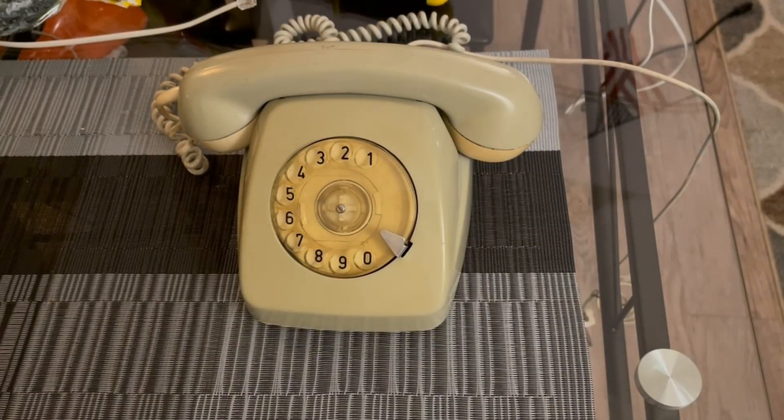We're switching gears a little bit today to do a teardown video. This is another telephone from Argentina — a Standard Electric TLF 300, which is very similar to the German VTAP 611. I believe this is from 1981.